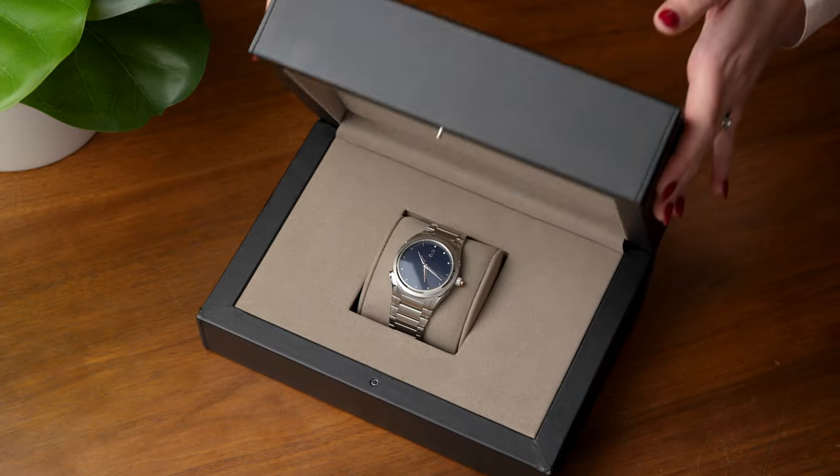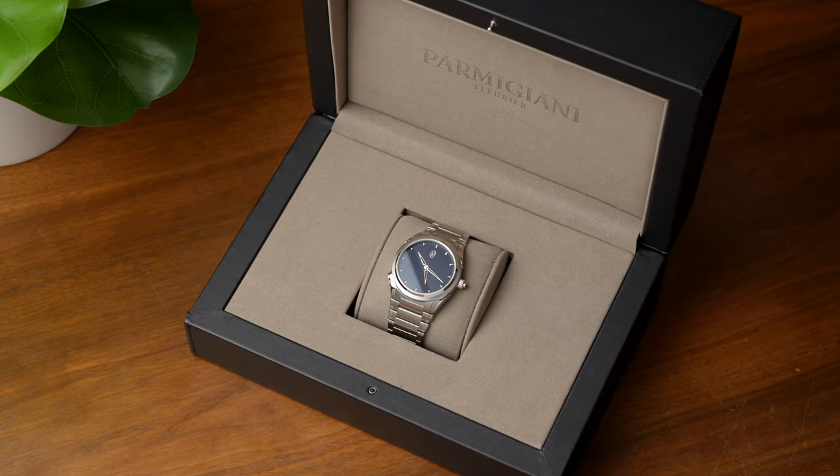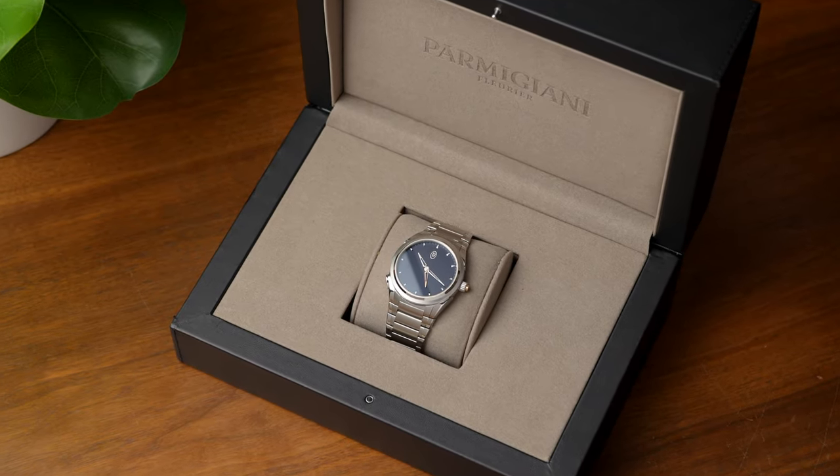All right, folks, we're going to showcase something today that you probably have never seen before. Even if you're a budding watch collector, this is a piece you'll want to hear about. There's a company, Parmigiani Fleurier. They have introduced a Tonda PF GMT Rattrapante.